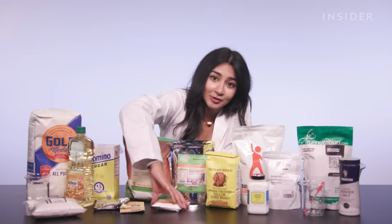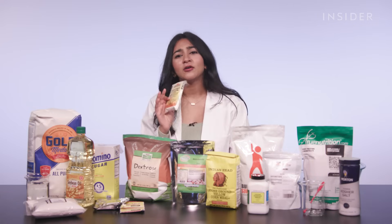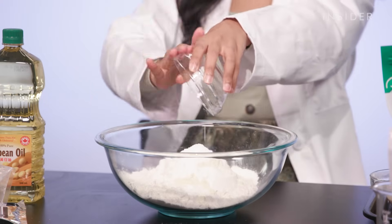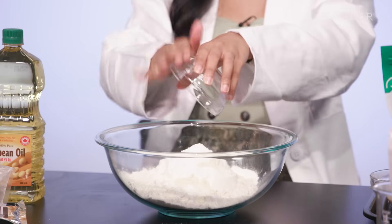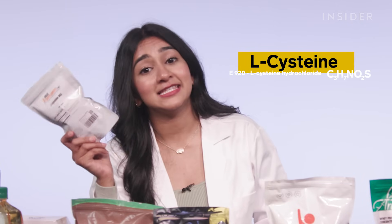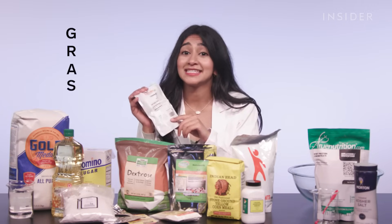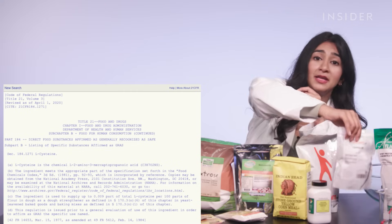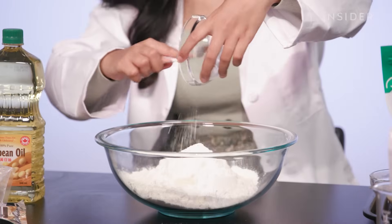They are sodium steroil lactylate, aka SSL, an emulsifier that gives the dough a springier texture. An emulsifier is a substance that helps two otherwise incompatible substances, like oil and water, bind together. Amylase is the enzyme naturally found in your saliva to digest food. Putting it in the dough does a similar thing — it breaks down the sugars and converts them to carbon dioxide, helping the dough rise. Finally, L-cysteine is a dough strengthener. The FDA categorizes L-cysteine as GRAS — generally recognized as safe — but regulates that it can only make up 0.009% of the recipe.